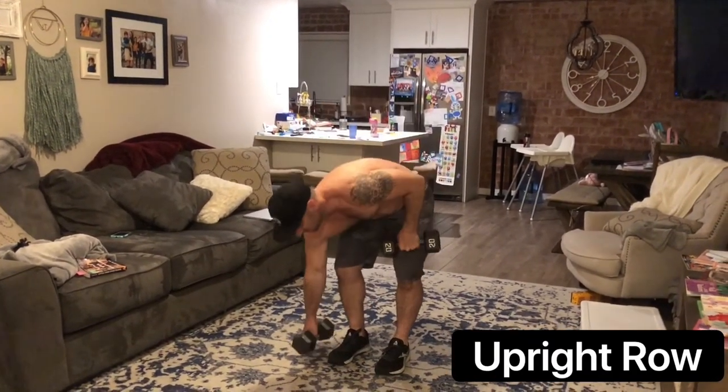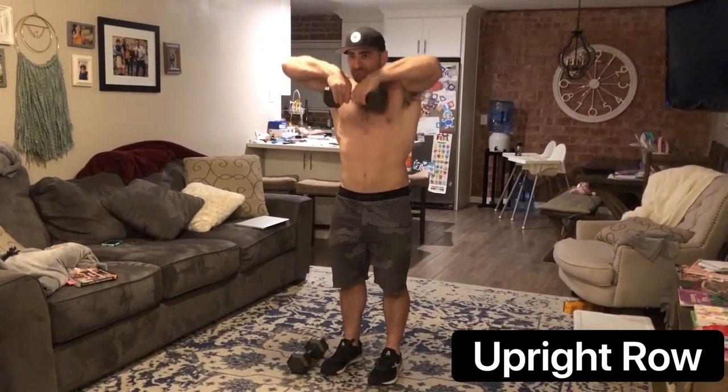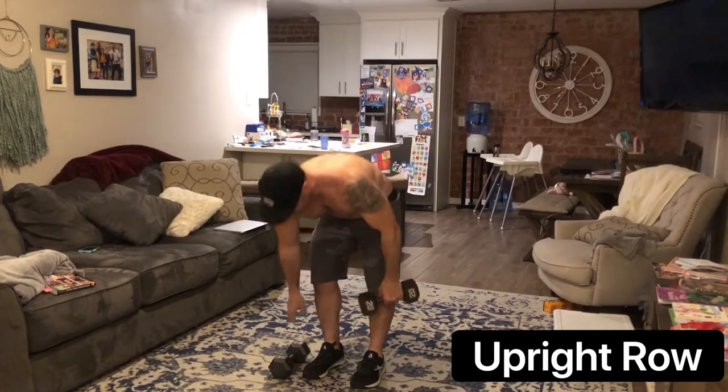On the upright row, you're going to bring the elbows up towards the ceiling, keeping the dumbbells close to the body, or with one dumbbell, try to bring the dumbbell up to the clavicle.